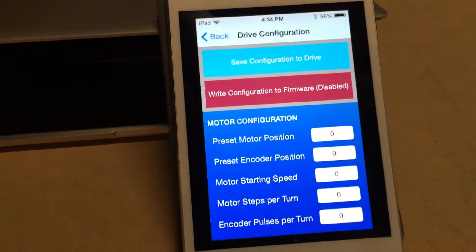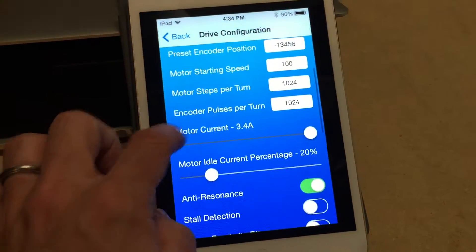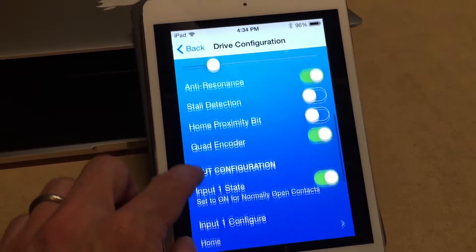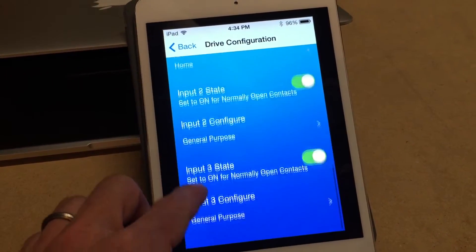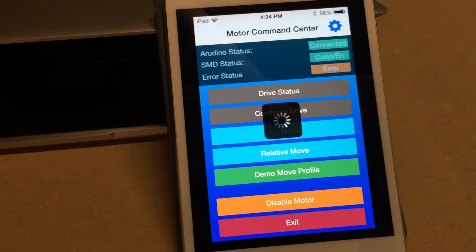I can also configure the drive — it pulls out all the relevant drive data so you can set motor current, idle percentage, turn on stall detection, turn on and off the encoder, set input states and purposes, etc.